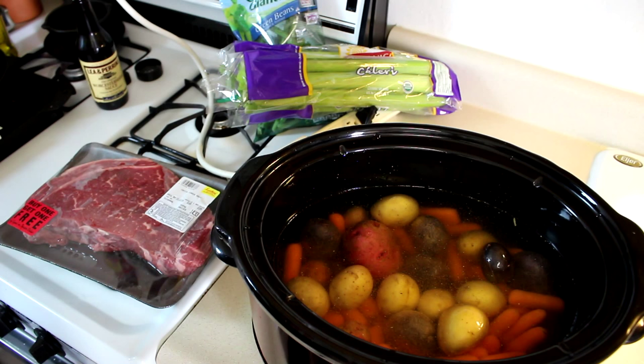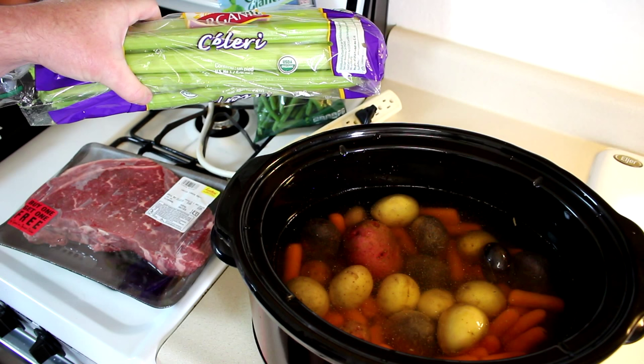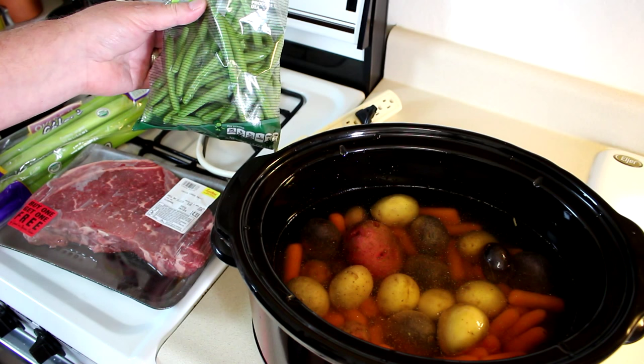I have to cut up the steak. I have some celery here — probably about three stalks that I'll cut up. And some green beans; these are already washed but I'm going to cut those into smaller pieces as well. I'll be back in a minute.